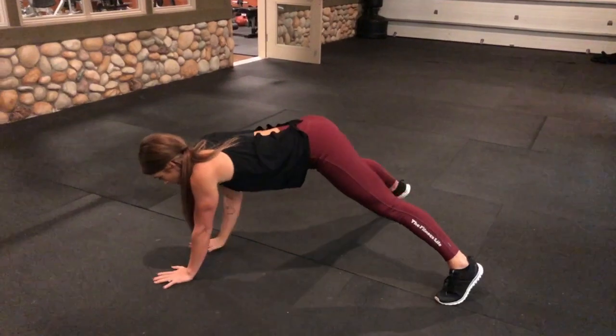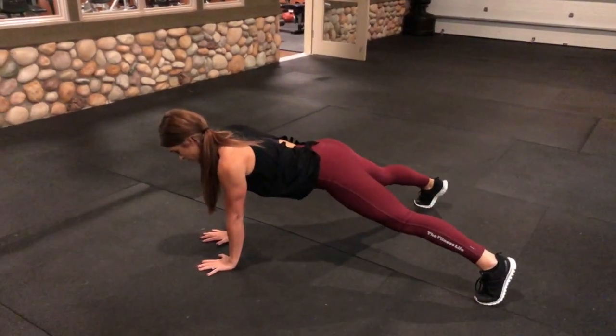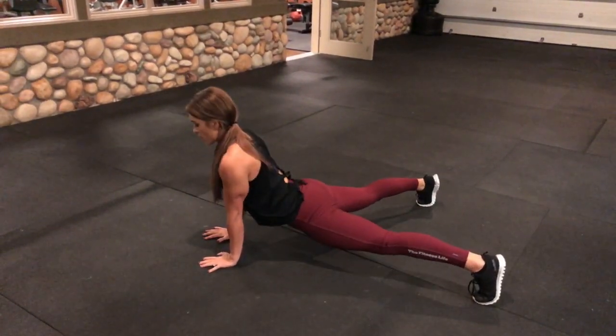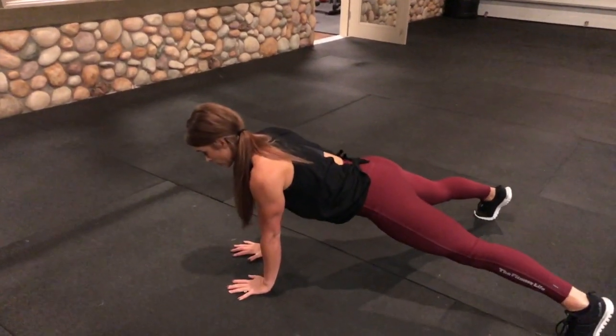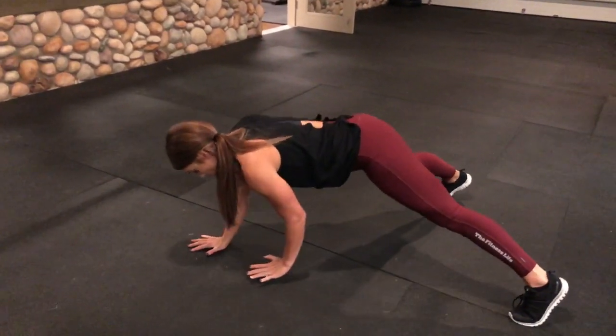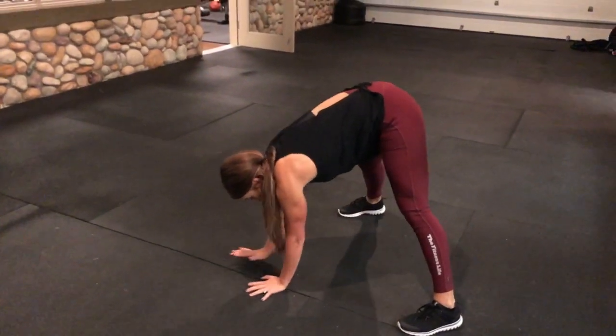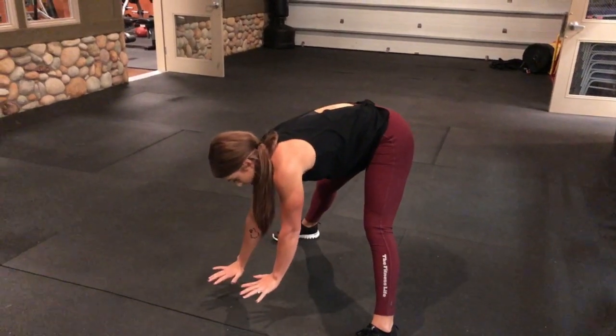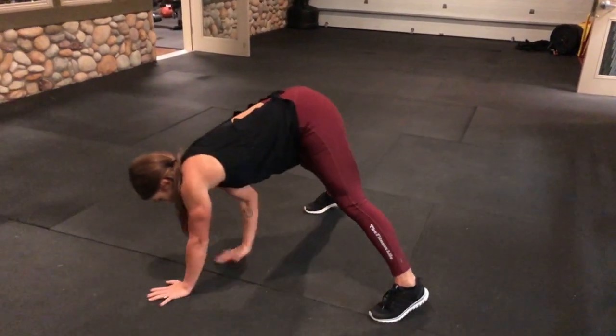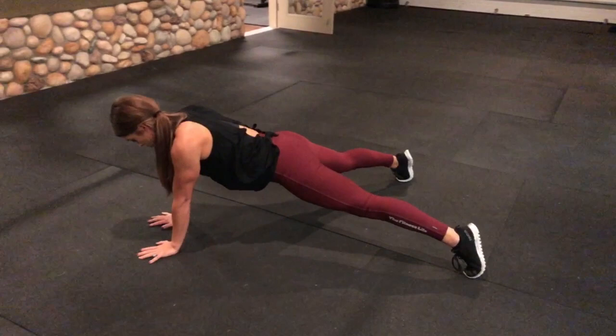Walk out. Stop when you're in a plank position. Don't go so far that it would look like we're doing a yoga pose. Stop. Use those abs. Then walk your hands back up, and when you get here, I want you just to push yourself up to get off the floor just to repeat again. We're not going to stand all the way up.